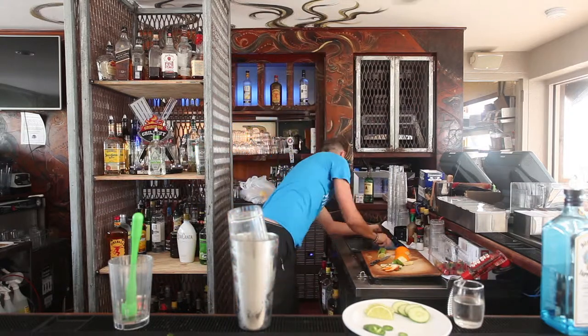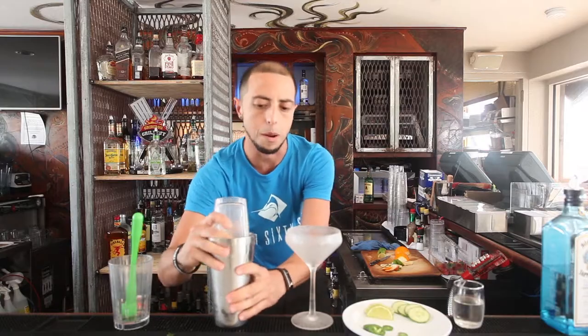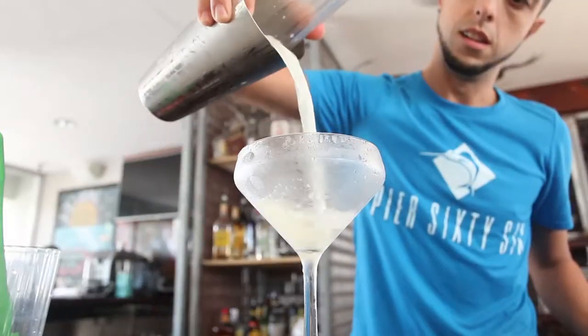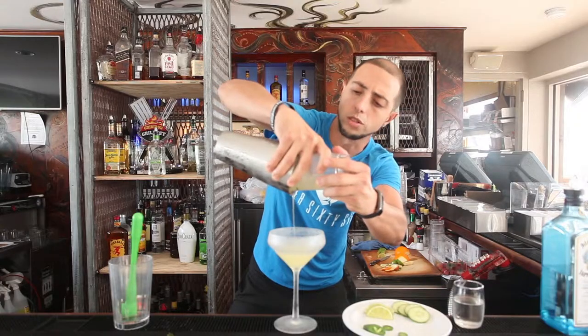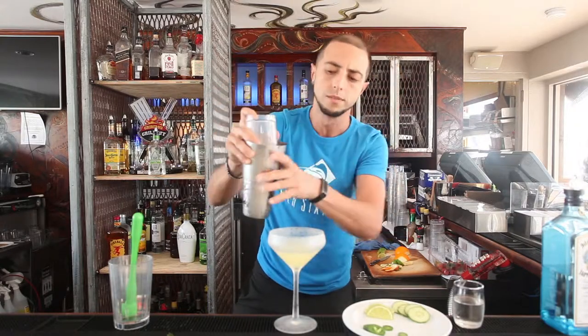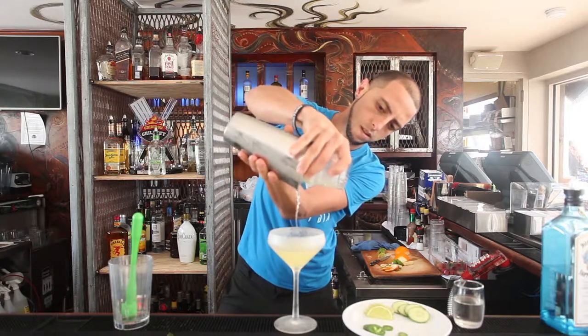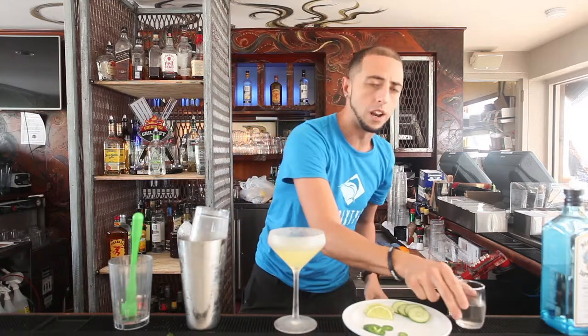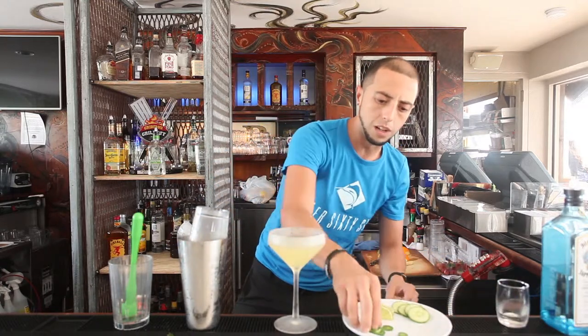Now I'm going to get a nice cold martini glass. Remember, presentation is all about it. We're going to get all this out of it — you can do it on the rocks as well if you want to keep some of the proof. Then we're going to add a little bit of the soda. I usually like to put a little slice of jalapeño in so it kind of gives a good look on it. This is our Spicy Pelican here at Pelican Landing — come and visit us.